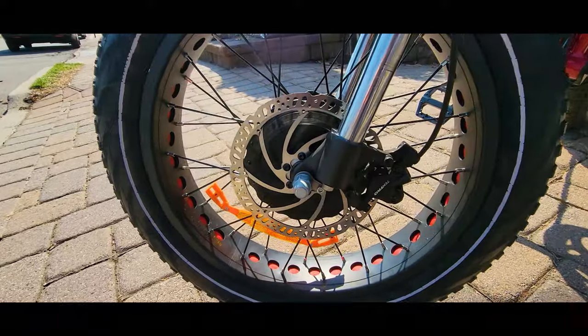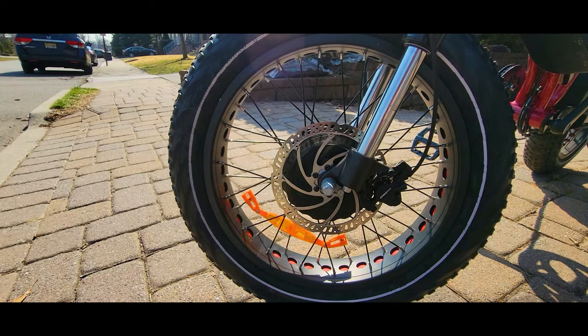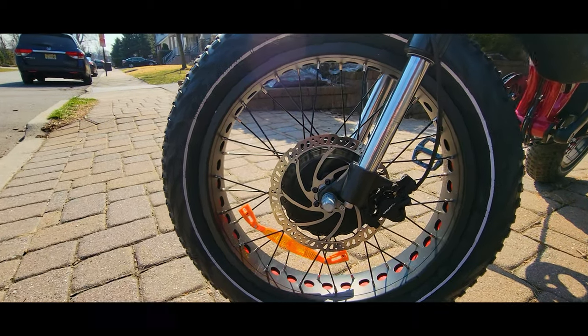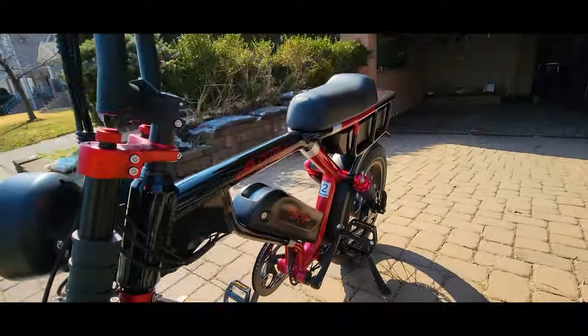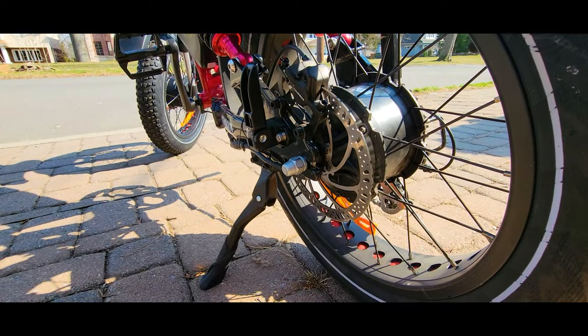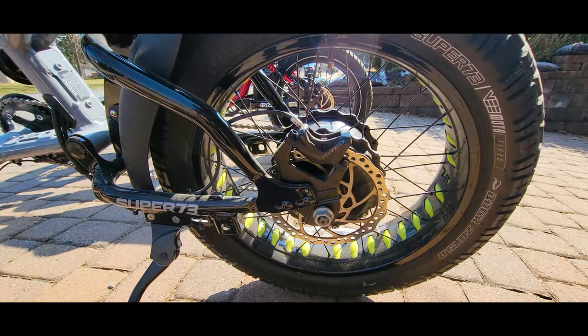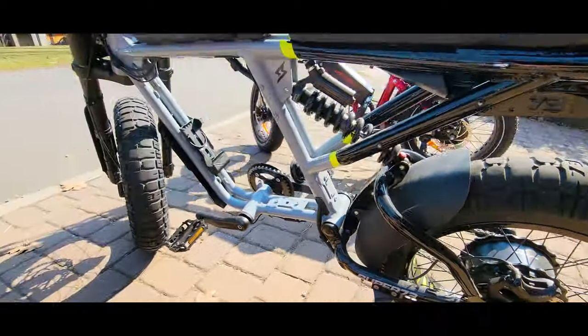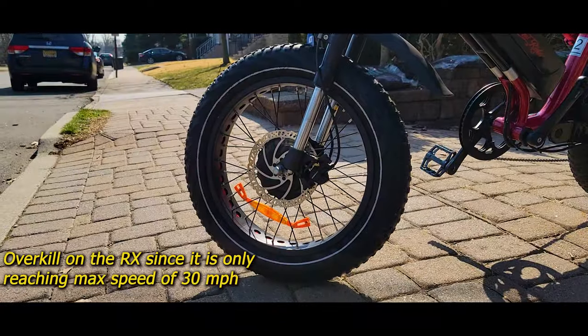On this model we have Tektro hydraulic brakes with what looks like 175-180mm rotors. They're big enough and work perfectly well with enough stopping power at fast or maximum speed. On the Super 73 we also have Tektro brakes but with bigger rotors and a more advanced braking setup. The front rotor on the Super 73 is really, really much bigger compared to the Ariel Greenslee Rider.